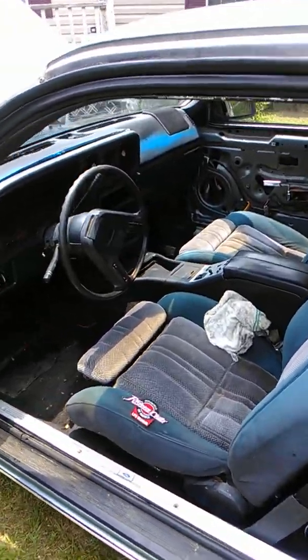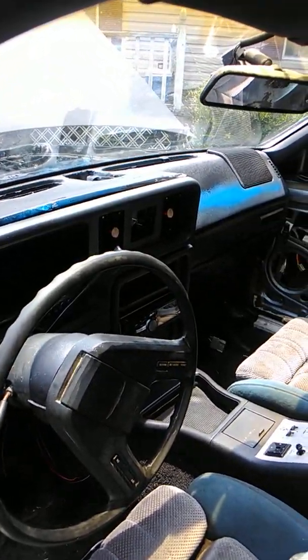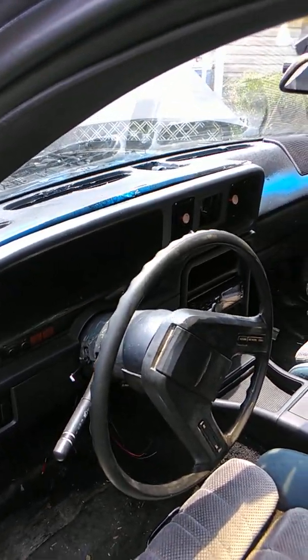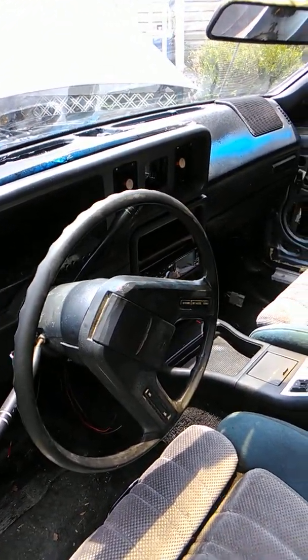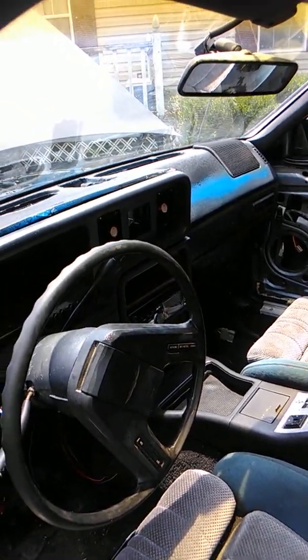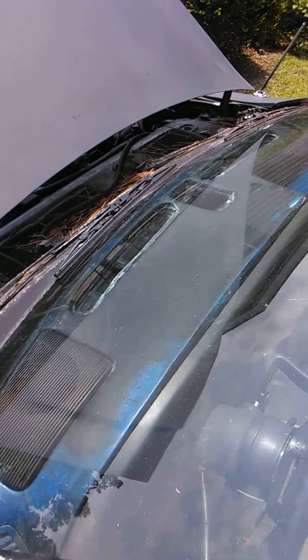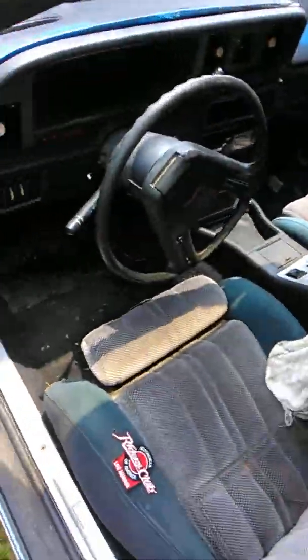The dash was busted in two pieces, so I put some plastic Bondo in there, then took some Flex Seal from a little spray can and rolled it on to cover most of the cracks. There are still some cracks left — I need to buy more Flex Seal to fill them in.